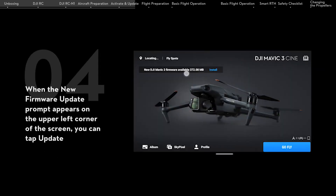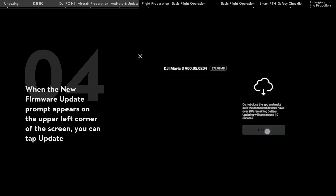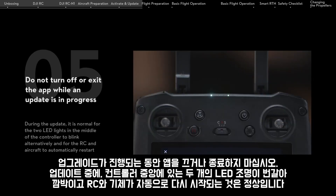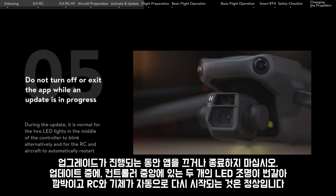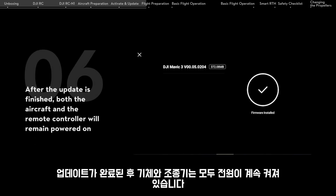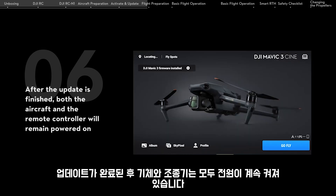When the new firmware update prompt appears on the upper left corner of the screen, you can tap Update. Do not turn off or exit the app while an update is in progress. After the update is finished, both the aircraft and the remote controller will remain powered on.